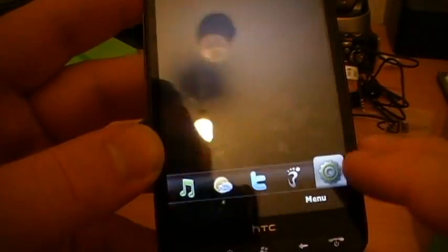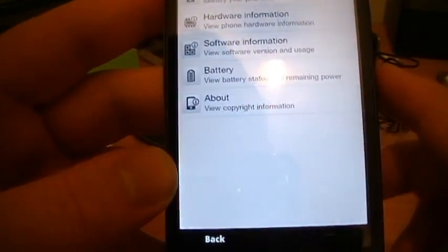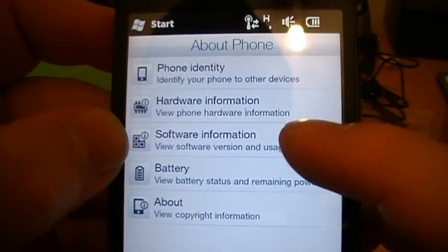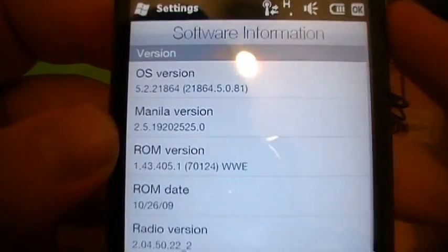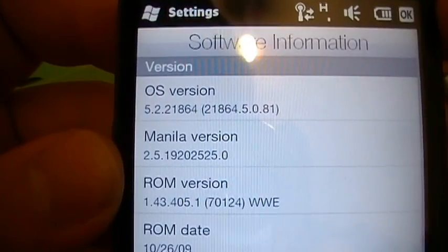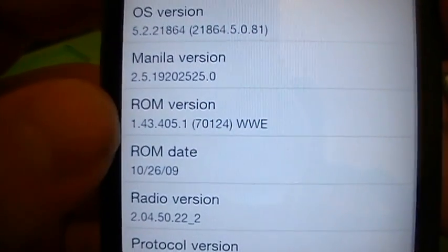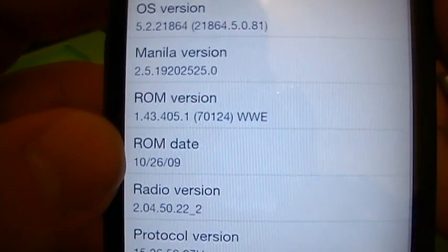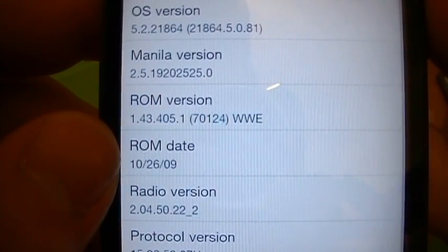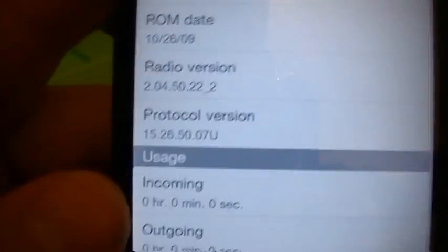About phone - phone identity, hardware information, software information. There's the OS number for those who want to know which version it's running. ROM version and the ROM date - today is Armistice Day actually, so this ROM is about two weeks old. Radio version and protocol version.